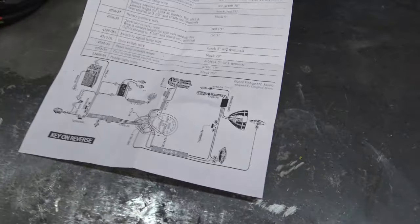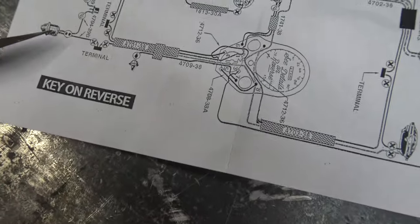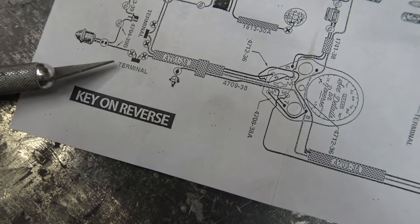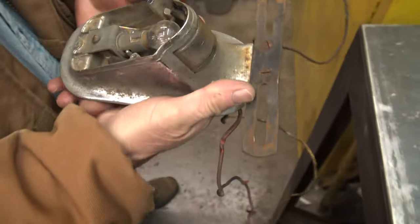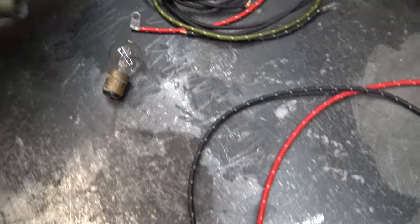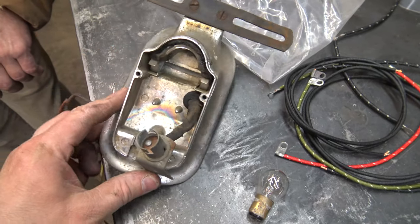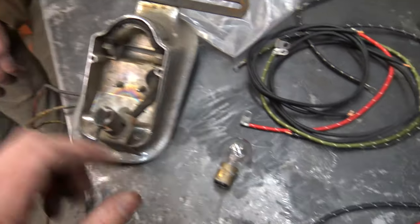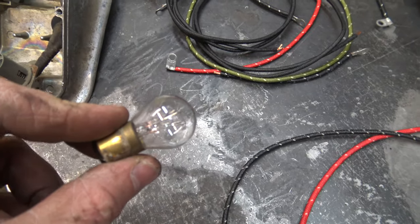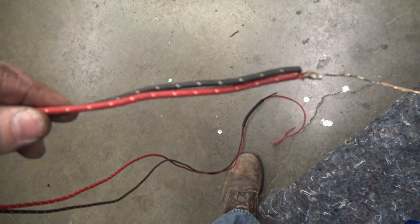Luckily it came with a schematic. It looks like this is the tail light right here, showing two wires in the schematic. Just look what we got here — this fixture must ground to the fender, because you have to have a running light and a stoplight. The little light shines up at the license. We've soldered the ends of this wire together.